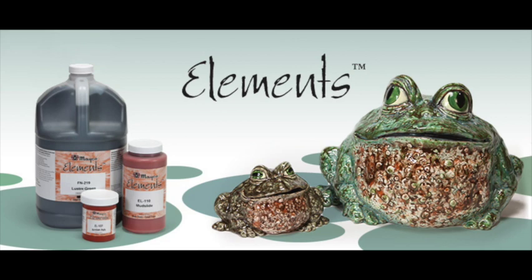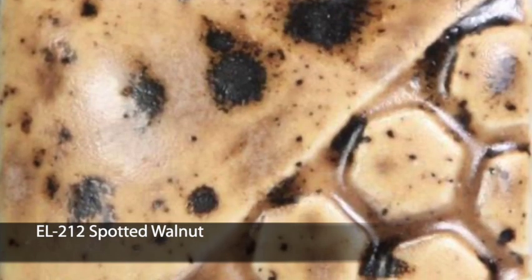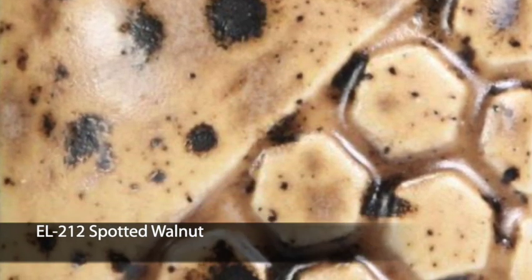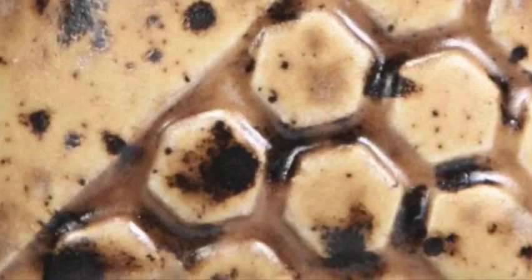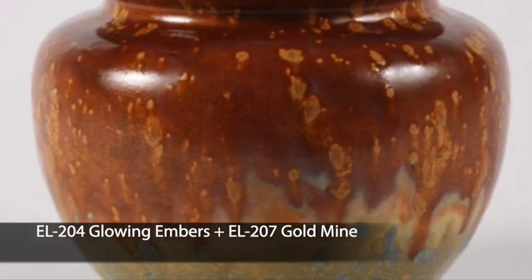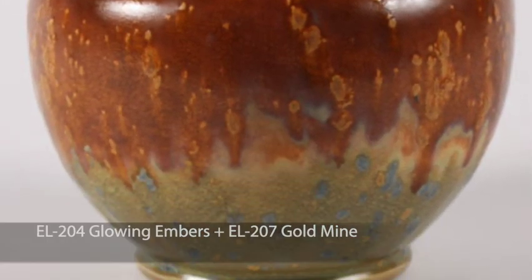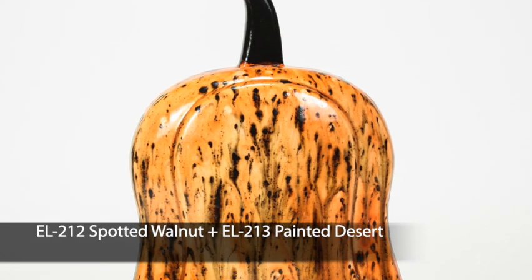Elements surfaces vary from gloss to matte with subtle variations in each color for a unique look. Elements Chunkies is an Elements glaze with chunks of glaze milled into it. The chunks or crystals bloom during firing to add visual interest. Elements Chunkies may not be suitable for dinnerware due to surface characteristics which make it difficult to properly sanitize.